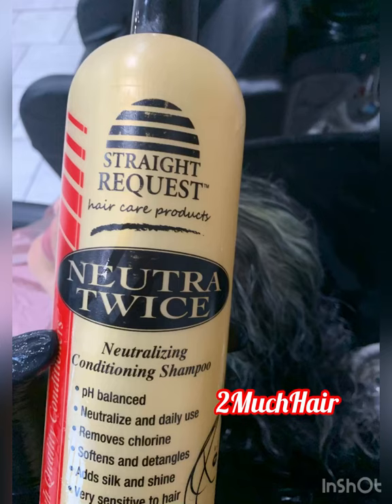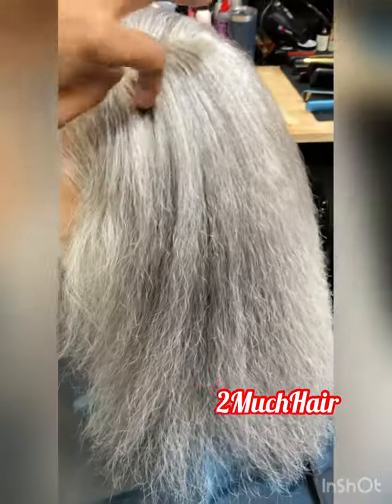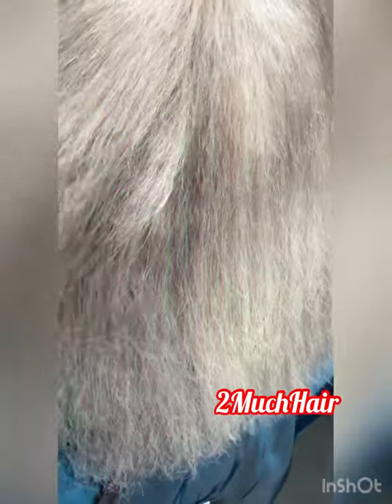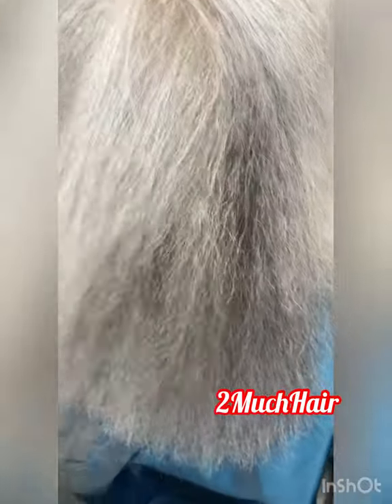I neutralize two additional times after that — you get squeaky clean hair, super straight. Go ahead and do your reconstructor, blow it out, and you'll see there is no green, no brass, no brown. It's just clean, crystal clear hair, and the client loves it.